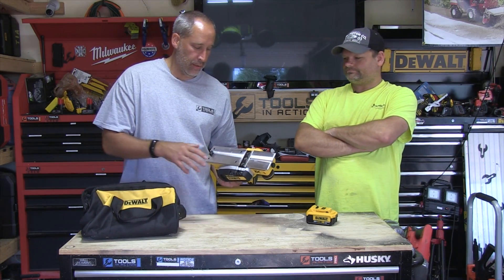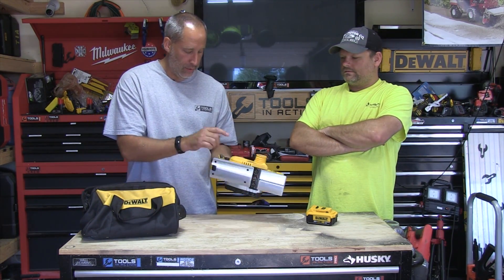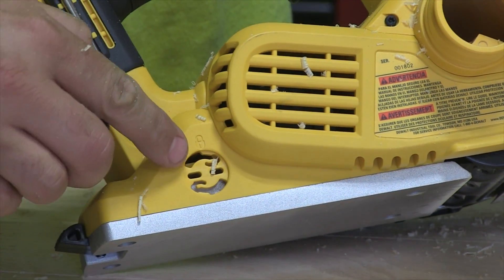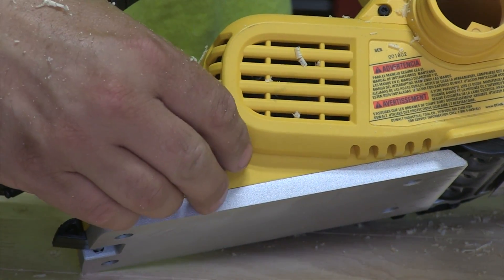It's got two blades. Changing the blades is easy — just a hex key right on the back. Also on the side, you can actually store two extra blades. It doesn't come with the two extra blades, though. That would be nice.